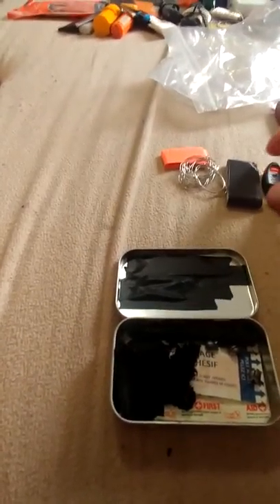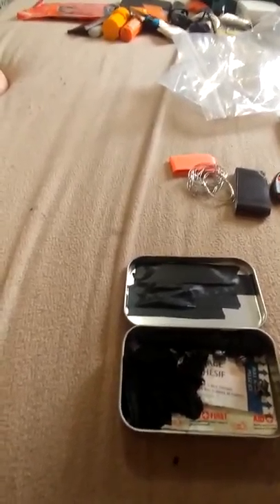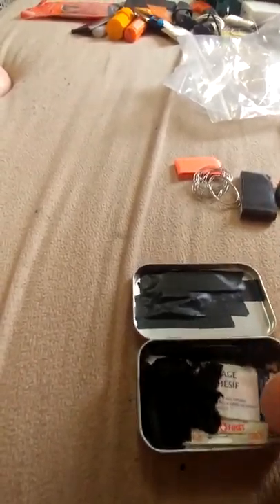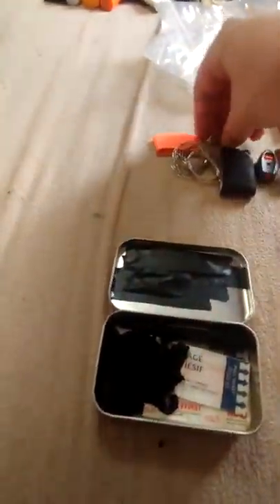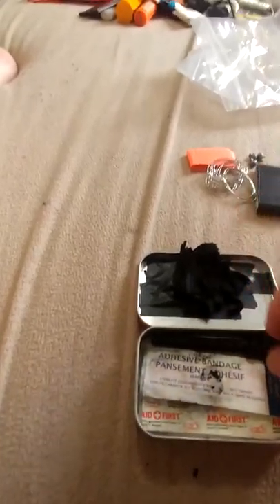Here I have some fishing line — just some 20-pound test fishing line wrapped around a little sewing bobbin. I'm not sure how many feet it is, but it's more than enough for fishing around here. Most of the fish we get are brook trout, and most of them don't get very big, so it does more than enough. I also have a few split shot weights, obviously for fishing.